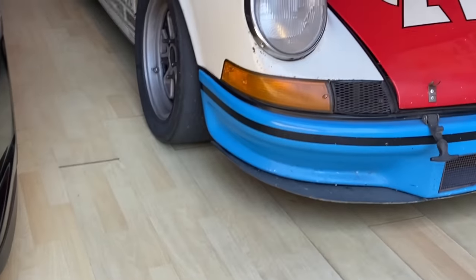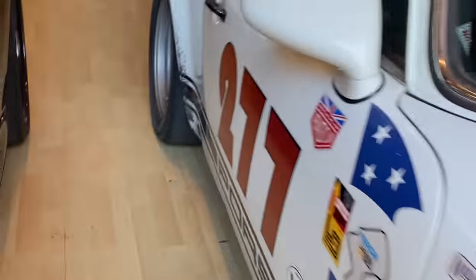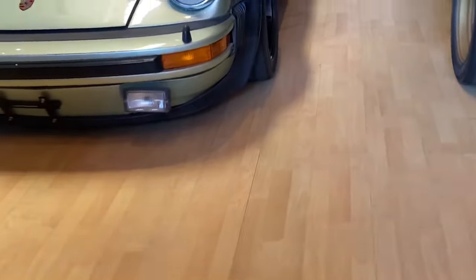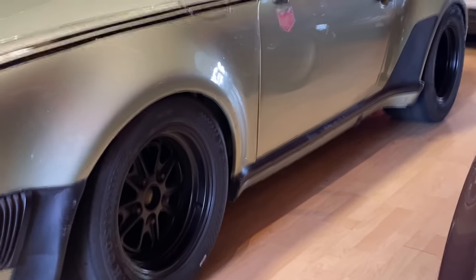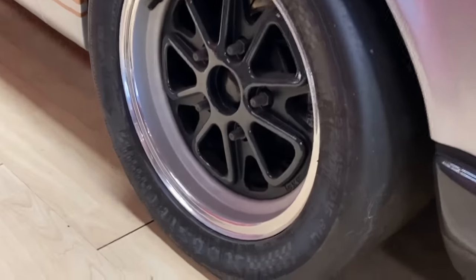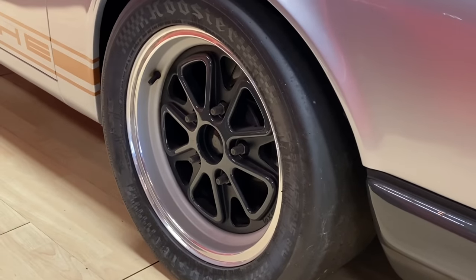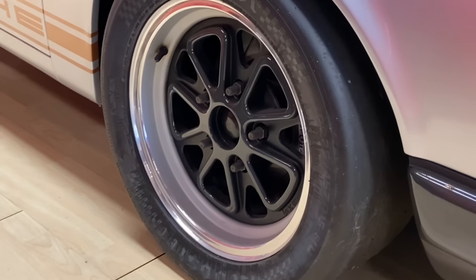The second set of wheels we ever made were 15 by 7s and 8s — they're right here — and they went on car 277. My 75 Turbo is running a set of 15 by 8s and 10s, powder-coated black. And then perhaps one of the coolest sets we ever did: these right here are for my 67S — 15 by deep 7s with a polished lip, bead-blasted hoop, and a two-tone paint powder coat center.